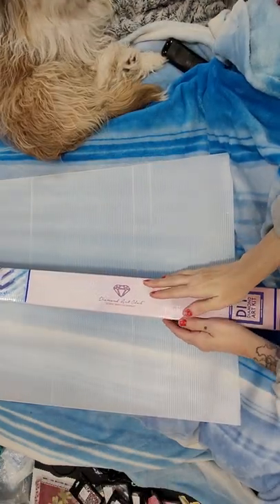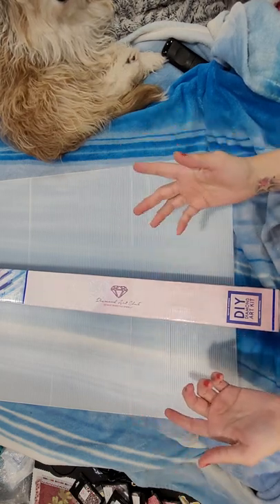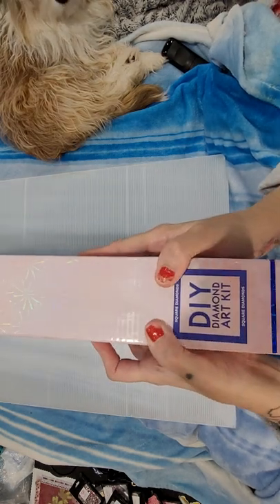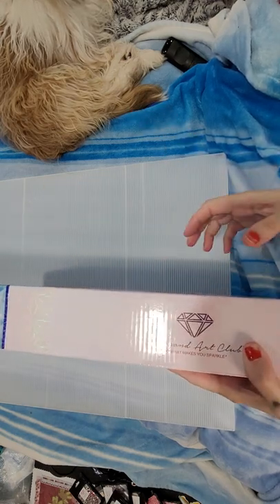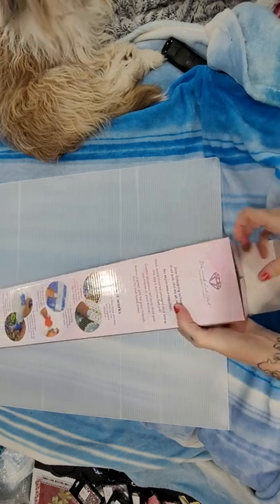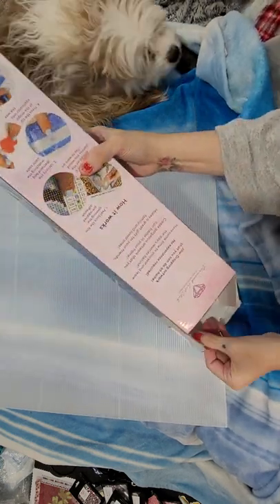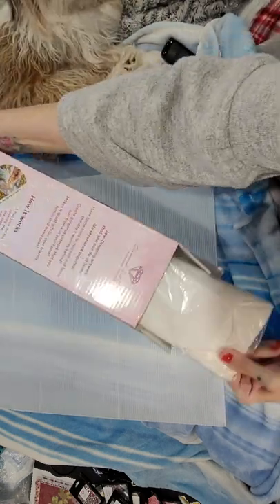Hi y'all, welcome back to Amber's Diamond Painting - this is Amber, this is me, and we've got some unboxings to do! Okay, let's go. So first of all, this one's a square - you can tell by the blue round. It has a pink and we got Eden by Dakota. I don't know how to say that. I did take a peek, I couldn't resist. How's everybody doing? Thank you so much. If you're new, welcome. If you're returning, welcome back.